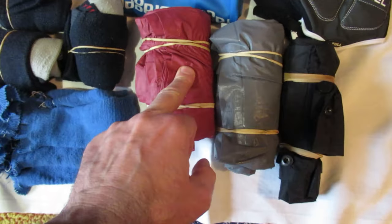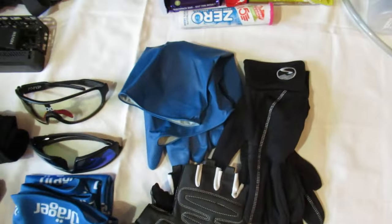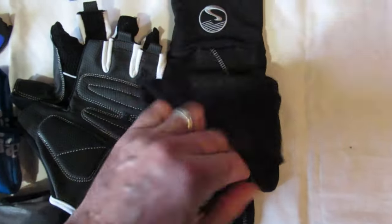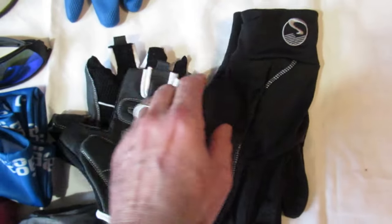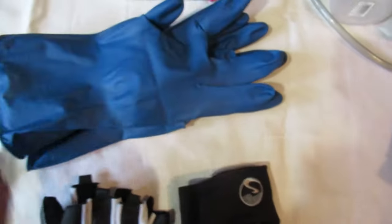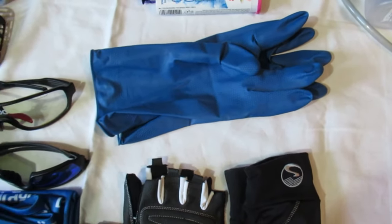I've also got a jacket as opposed to a poncho, and some waterproof leggings which I think I'm going to be wearing when I set off on day one. Gloves — I've got my standard cut-off gloves, found a new pair in the cupboard so I've got those. Some inner gloves just in case it gets cold — I think these are waterproof ones by a company called Showerpass. And if it's peeing it down I've got some extra-large rubber Marigold-type gloves to put on top to keep my hands warm and dry — any fool can get cold wet hands.